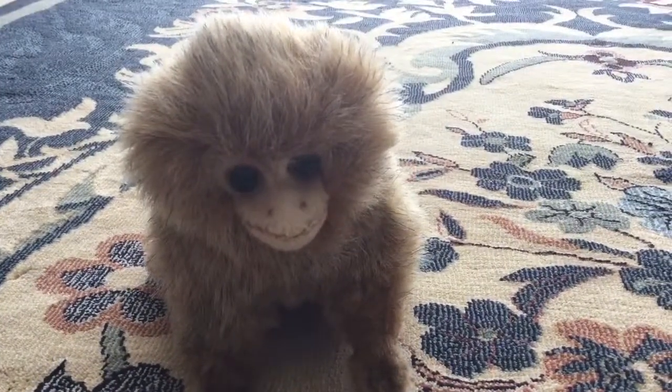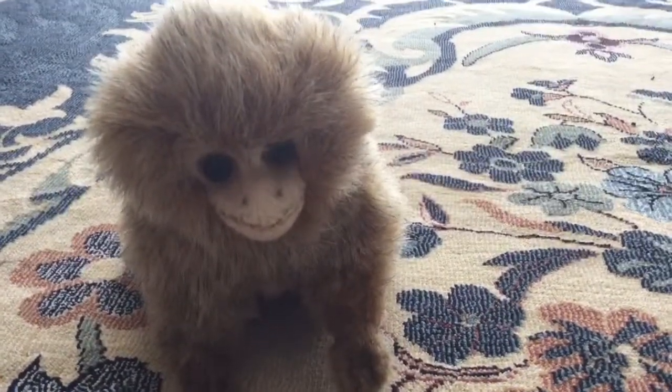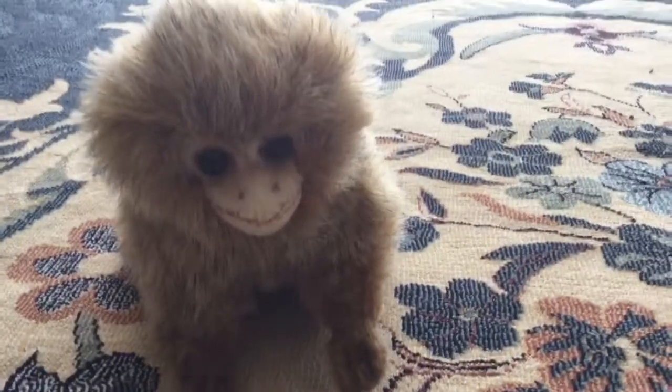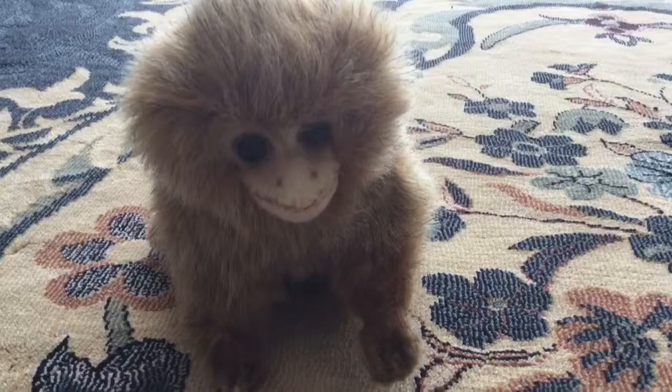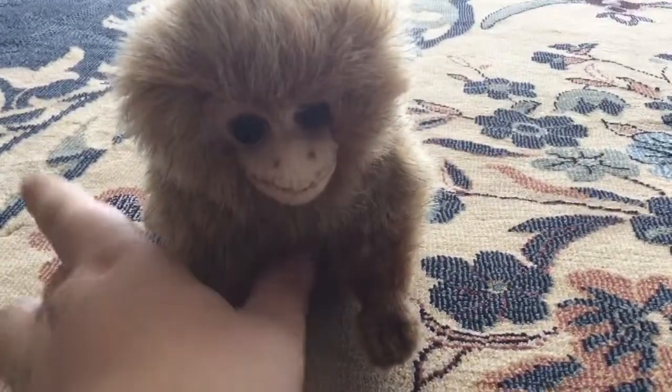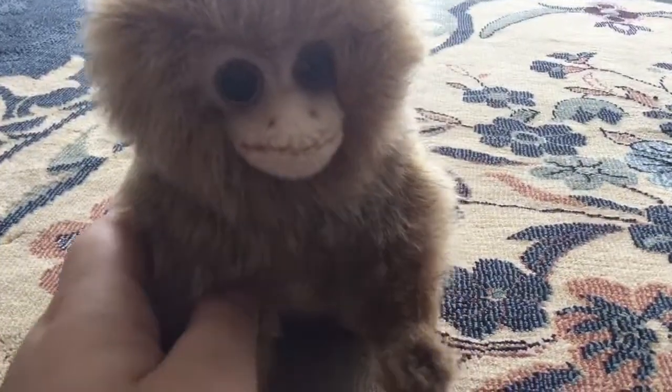If this video can get like 10 or 20 likes, I'll be buying more Hands of Toys to review. There's his mouth, his eyes, and his nostrils. He's super cute.